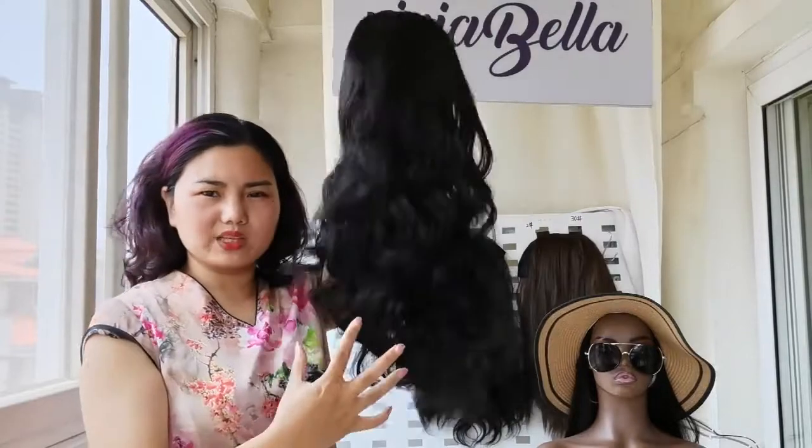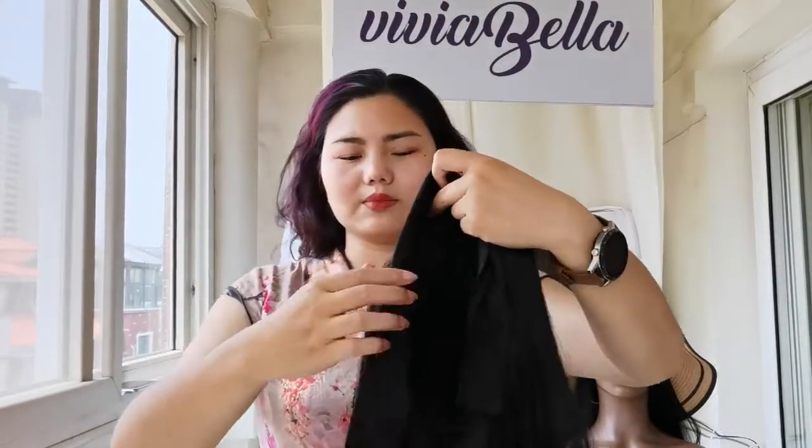Any hair color you have can be hidden by this wig pretty well, because you can see the volume of the hair. I'm just gonna try this one on.